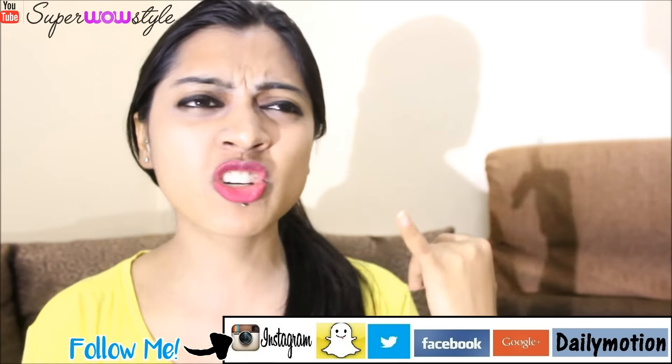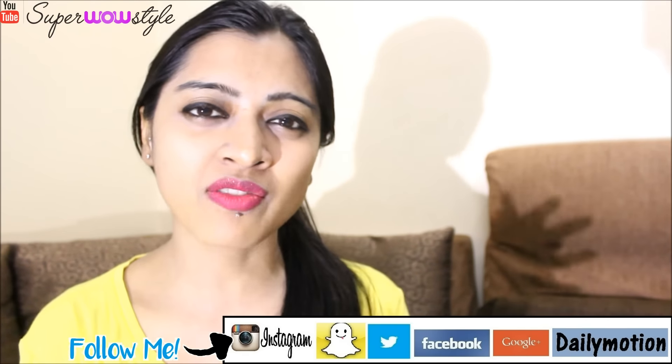Hey guys, welcome to SuperHourStyle. This is Prachi and today I'll be showing you a very simple DIY for your skin using turmeric powder and some natural ingredients. This is a very good DIY because it gets you a nice glowy, dewy effect on your skin and it also helps in dealing with dark spots, blemishes, pimples — the regular skin problems that we have.